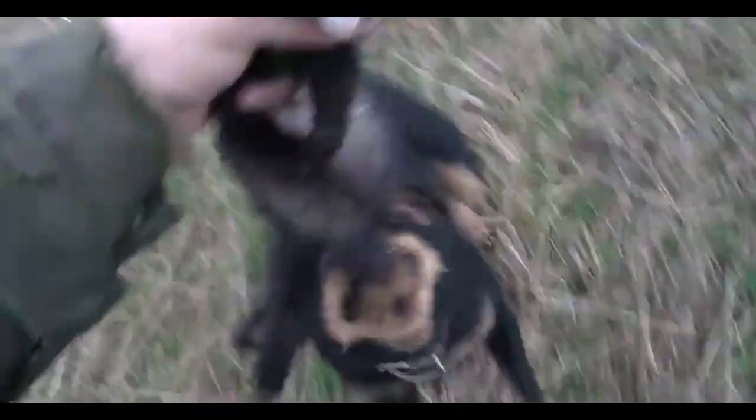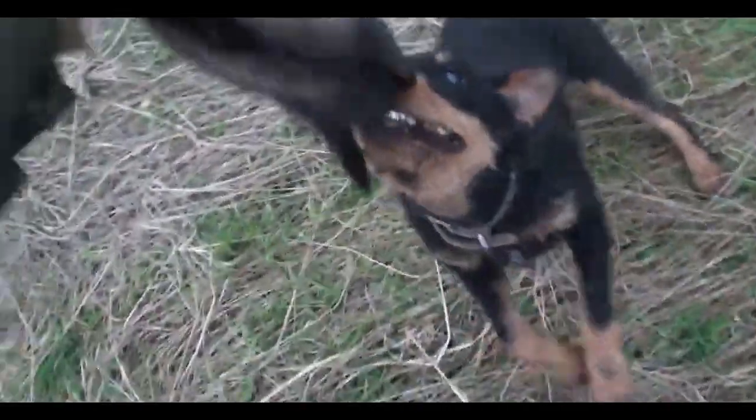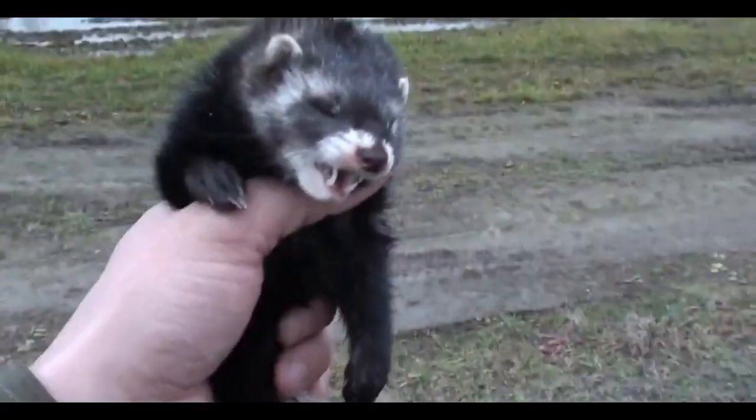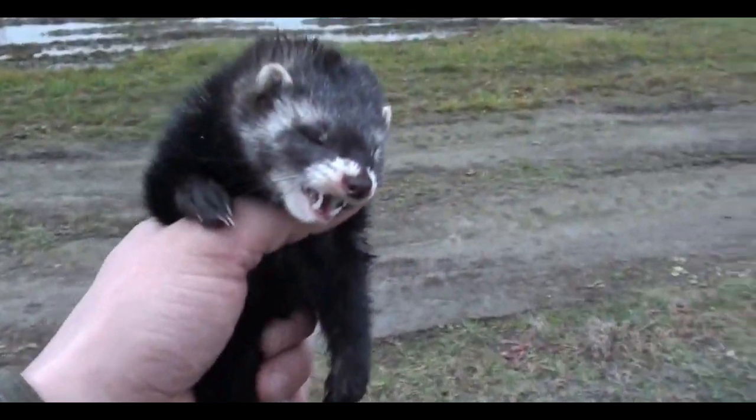Friends, hello everyone. Today we are going to talk about how to properly do the Prytrovka of a Jagdterrier on different animals. In our case today, we have a ferret.